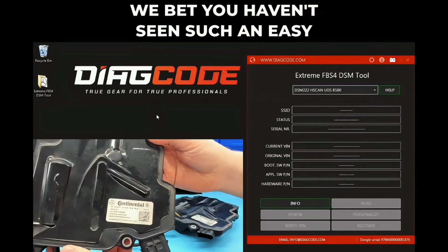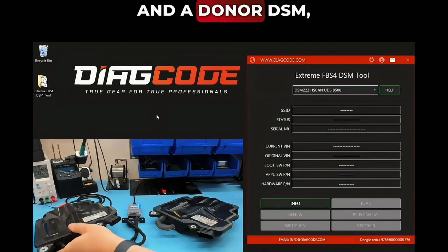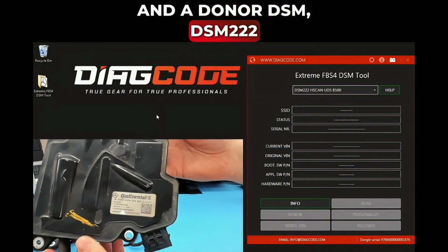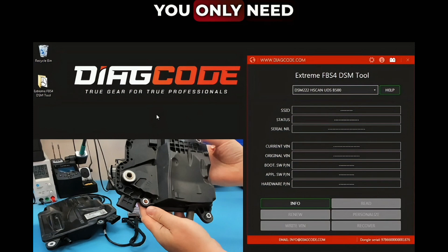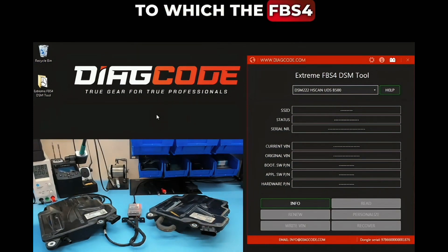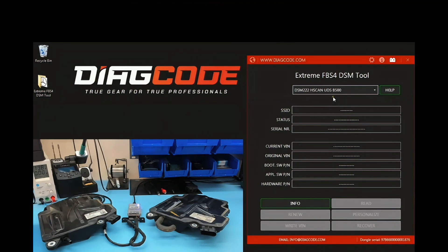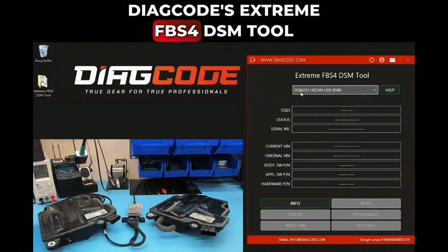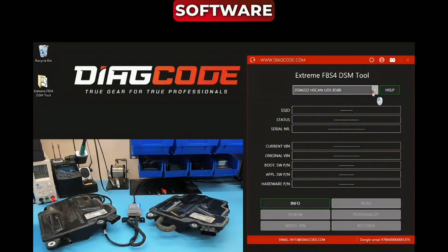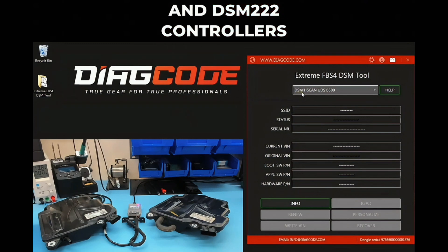You haven't seen such an easy FBS4 data transfer between an original and a donor DSM. You only need the original DSM and a donor DSM to which the FBS4 data will be transferred — just make sure the part numbers are the same. DiagCode's Extreme FBS4 DSM Tool software works with DSM and DSM-222 controllers.